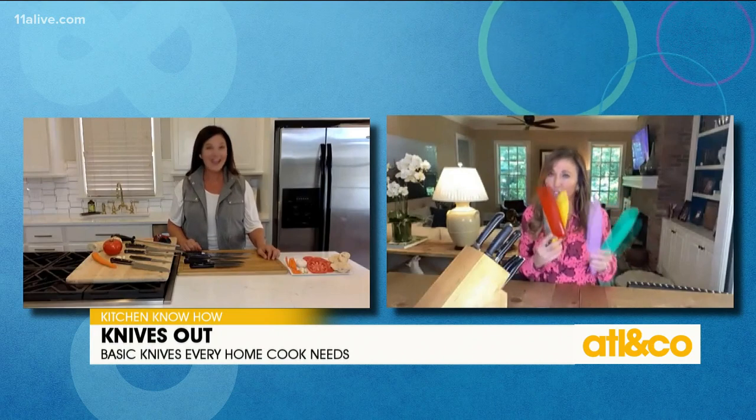Holly, I am so excited to see you. Truth be told, my husband gets worried about me around the knives in the kitchen. So I'm so glad, A, that he's not here, but B, that you're going to get me ready to know how to use these. It looks like he pulled them all out.